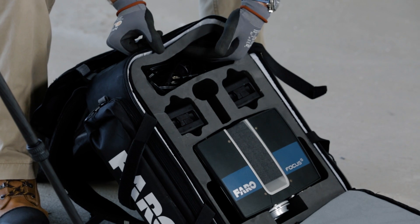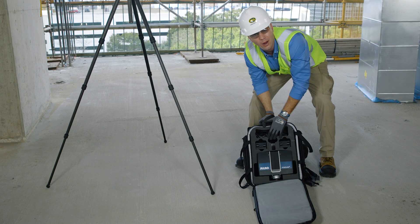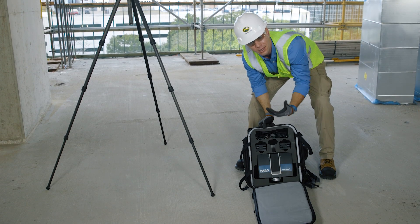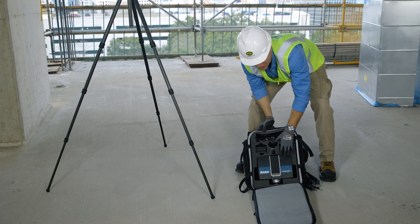This entire backpack setup, including the lightweight carbon fiber tripod, only weighs 19 pounds, so any man or woman can easily climb ladders or move throughout a job site very easily.